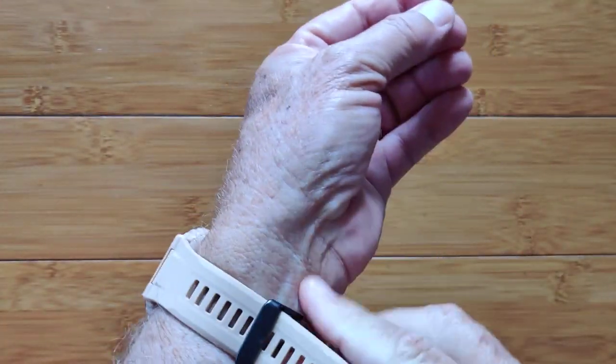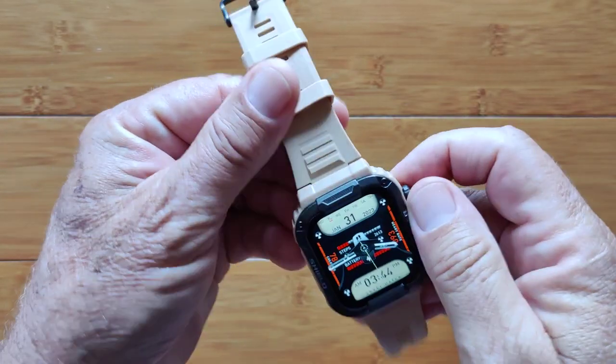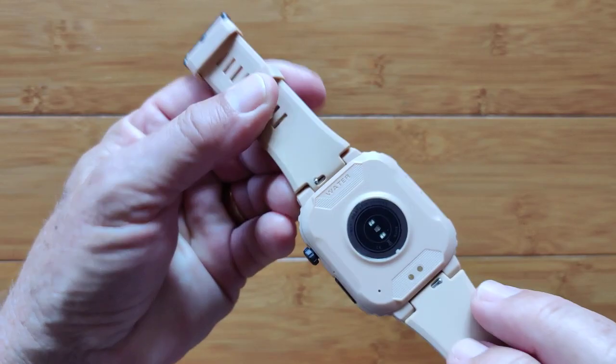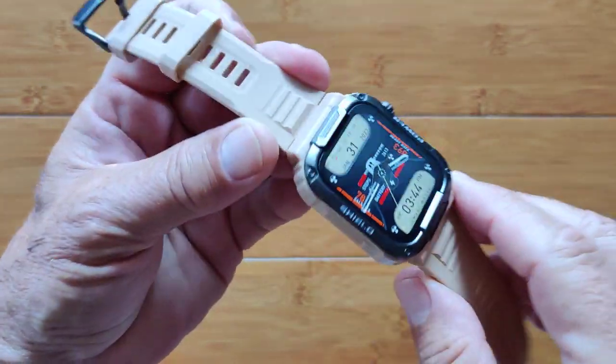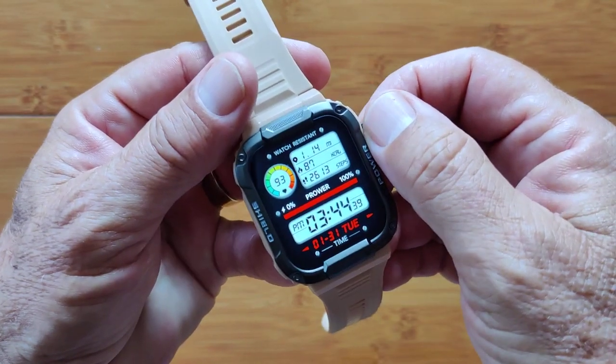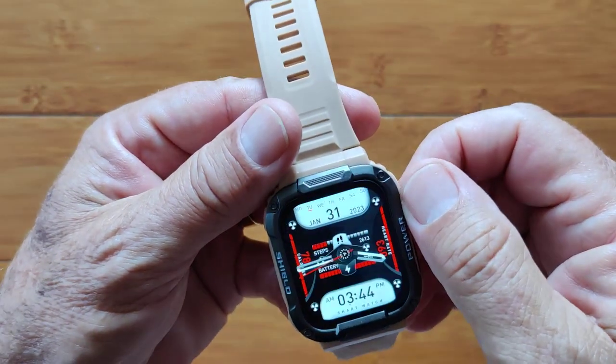In terms of its construction, very very well done. You've got integrated bands that go with this one. The whole body is calibrated with the band so it's a true sports watch. A lot of different watch faces are available simply by twisting the dial. It's a really nice watch.